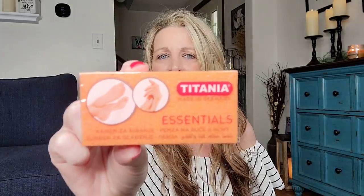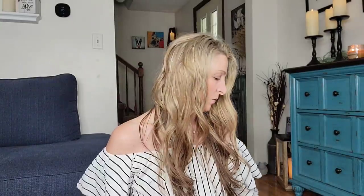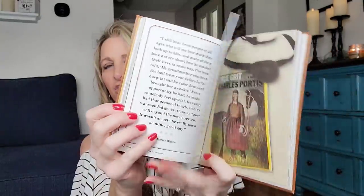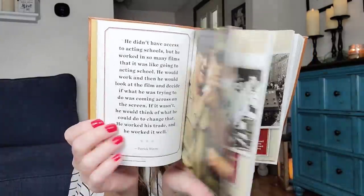They had four different colors and two different sizes of these — I bought the bigger one because it's the same price, so why not? These are little foot scrubs and hand scrubs, made in Germany. I'll give them a try. For John Wayne fans, this is an amazing book — it retailed at Walmart for $12.78, the tag is still on there, but you can find it at the Dollar Tree for $1.25. It has a leather binding cover and a bunch of different pictures and stories inside.